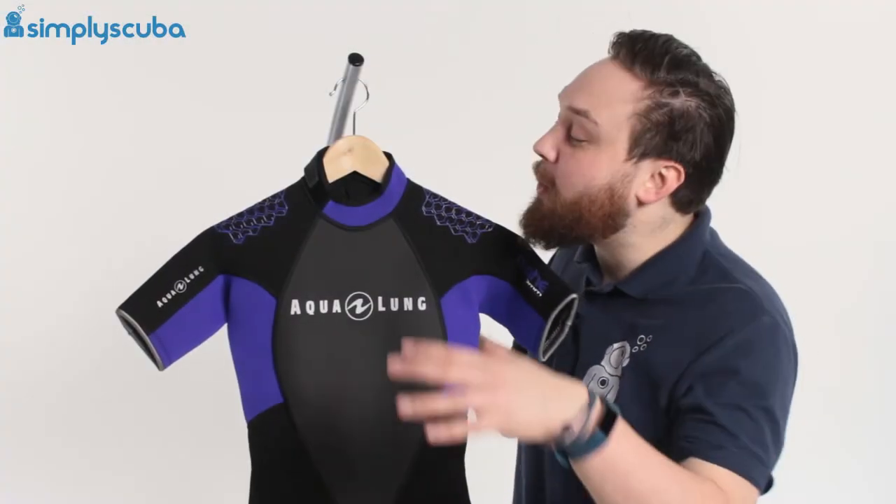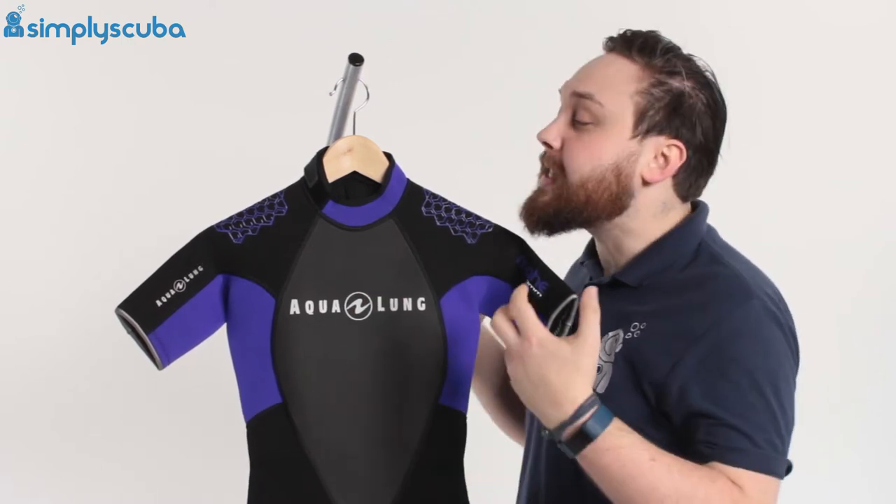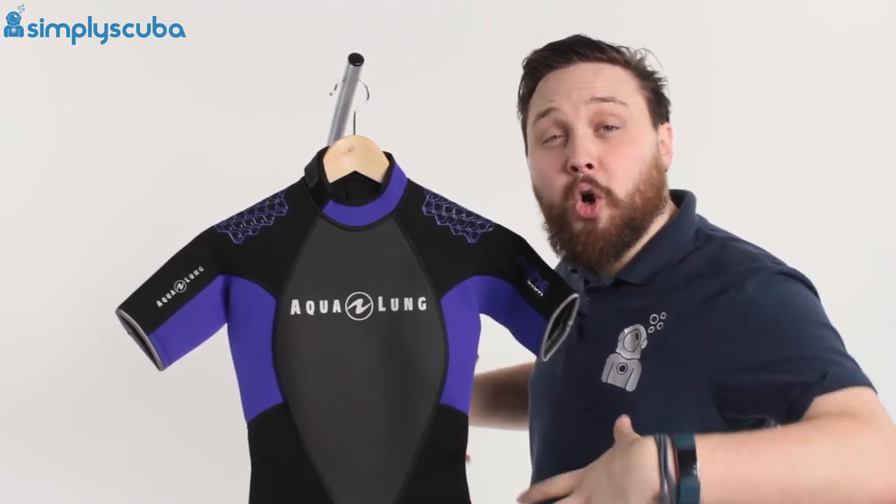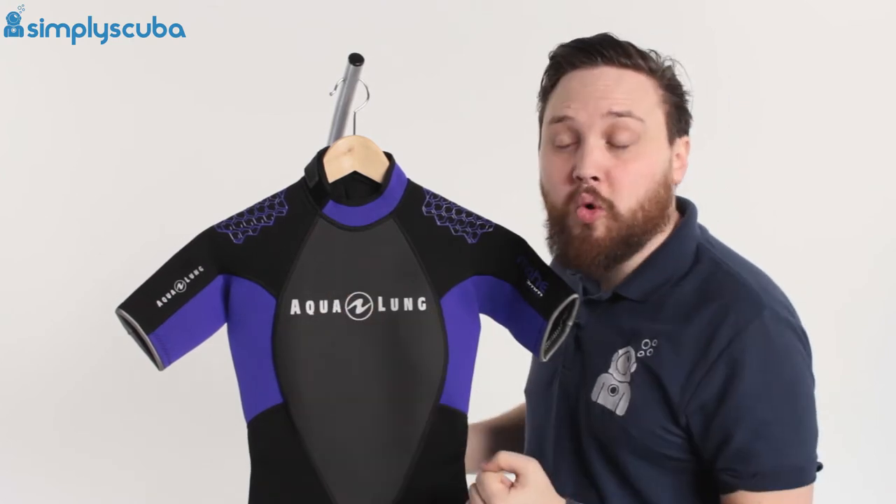Hi guys, welcome to Simply Scuba. Here we have the Aqualung Women's Mayheath 3mm Shorty. This is great for tropical waters, or you can wear this over or underneath your existing wetsuit just to bulk up the core and keep your core torso nice and warm.